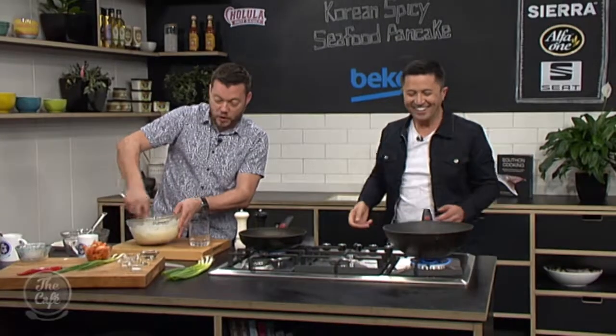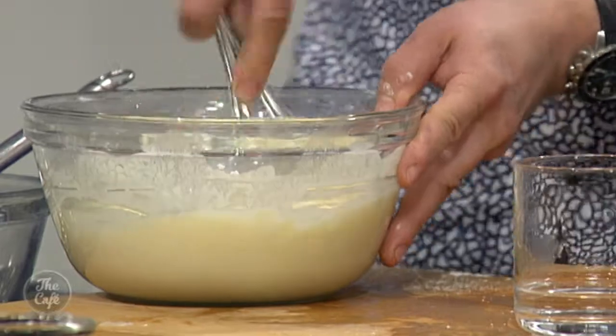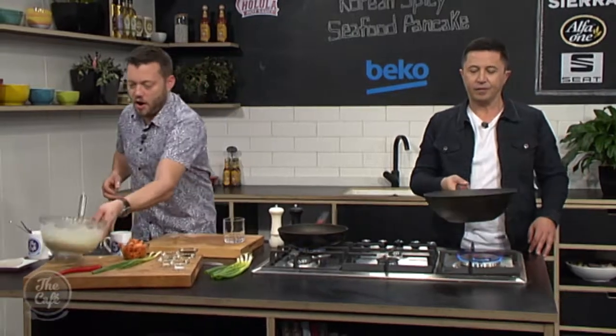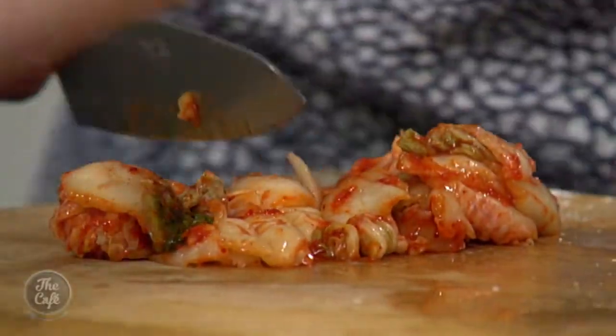Right, so we've also got some sparkling water and then our pancake mixture. I'm just adding that to get a nice consistency. And then we've got our kimchi — you can make this yourself. I'm just going to roughly chop it so it's a little bit smaller, and then it'll go through the batter.